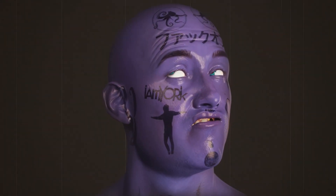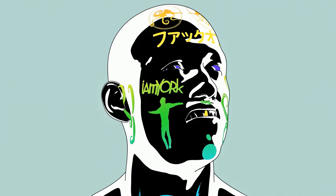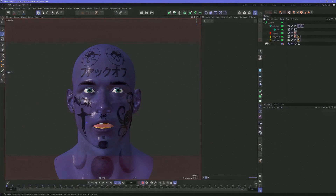Today we're going to take this photorealistic direct render, all done in Cinema 4D, and turn it into a comic book style render — very fast, without Redshift. No kidding. Just all native renderers. Here we are in Cinema 4D R26, and this will work in any version.